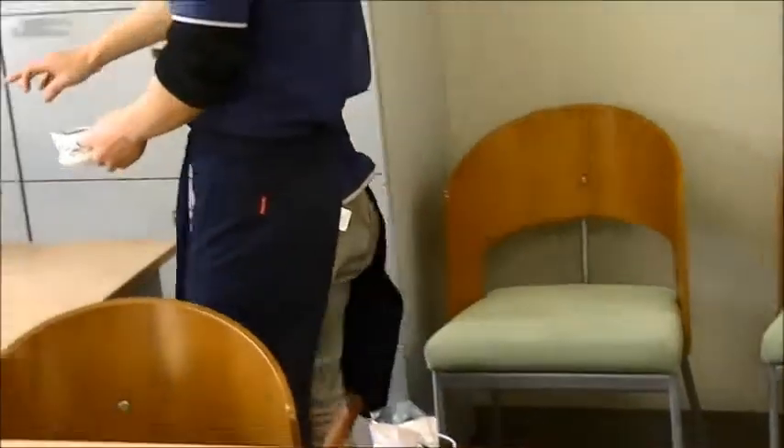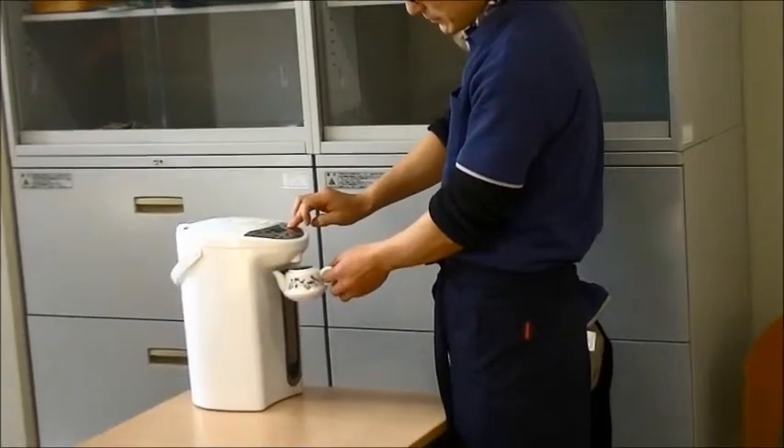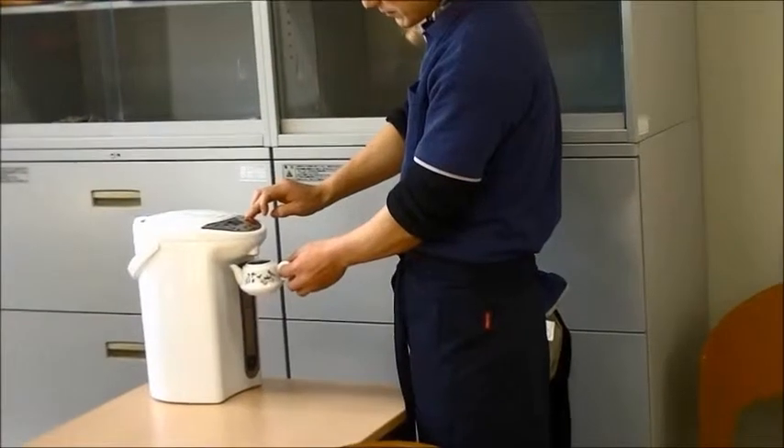Pour some more hot water into the warm teapot. After that, wait for about one minute.